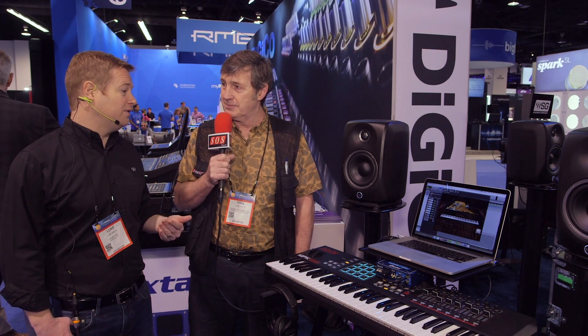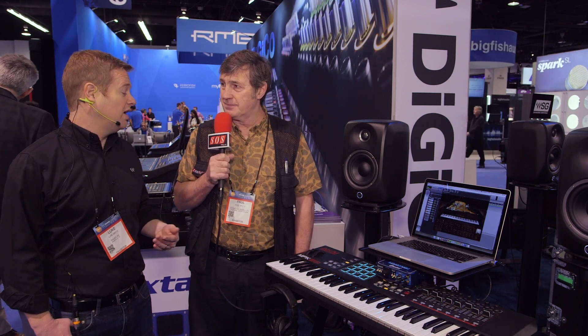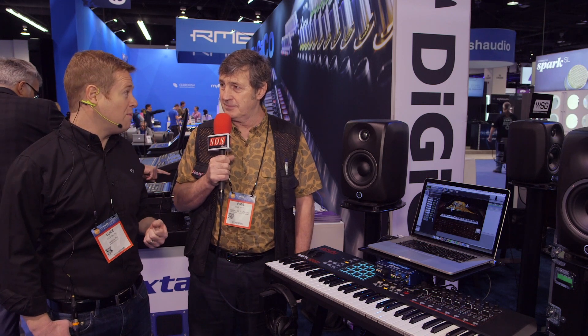And now we're coming out with a grand piano that we painstakingly sampled. The piano itself is a Fazioli that's been housed at Metropolis Studios in the UK for many, many years. Most lately, Adele has used it to record some of her pop hits. It's been there for a very long time, so it's a legendary piano, and we took it very seriously when we sampled it.